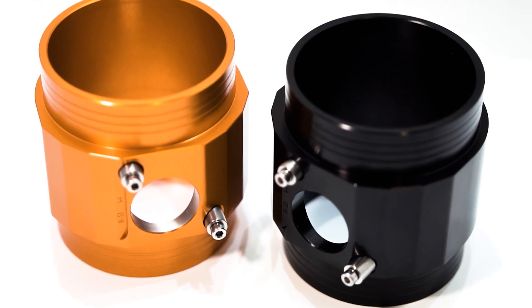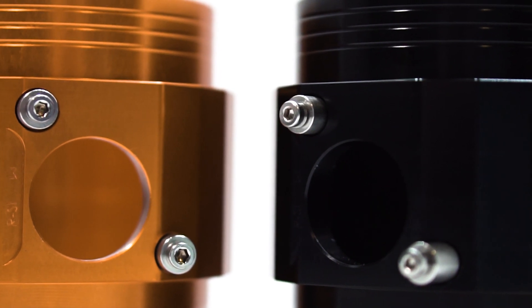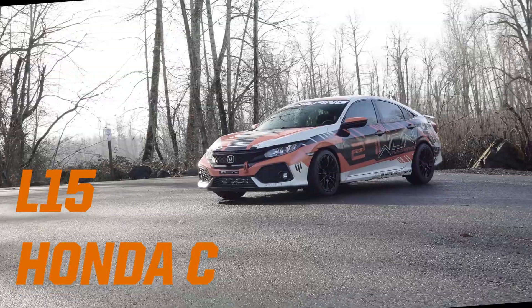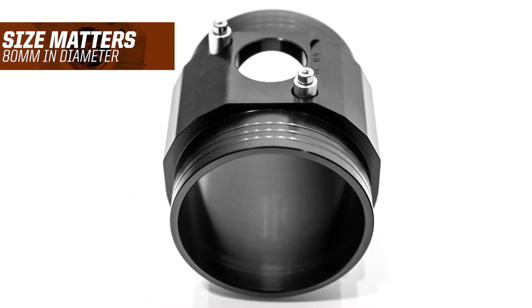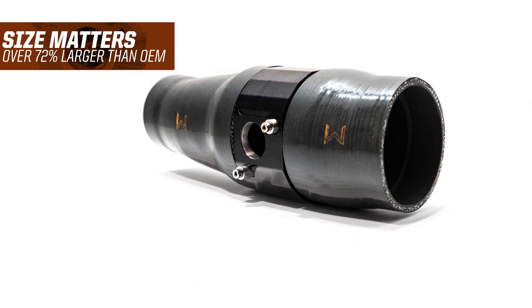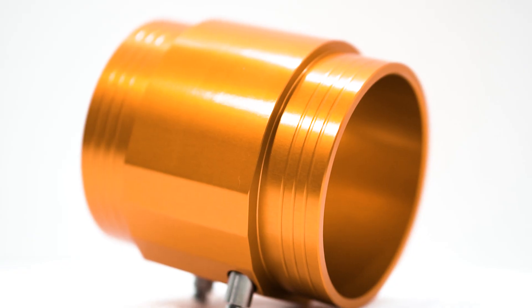What's up guys, Vincent here of 271 Honda Performance. In today's quick video we're going to give you the 101 breakdown on the 271 race map for the L15 Honda Civic. Coming in at a huge 80 millimeters, this map is over 72% larger than the OEM — that means increased flow and more horsepower.